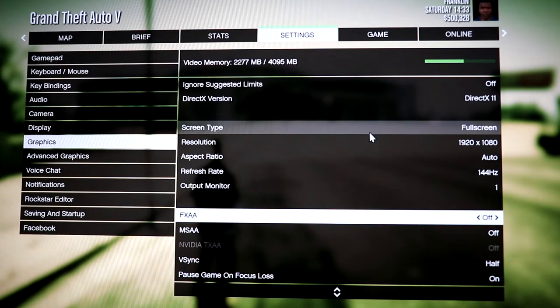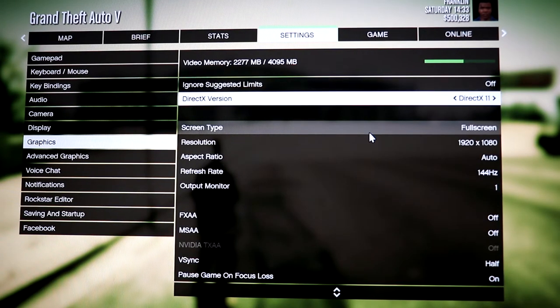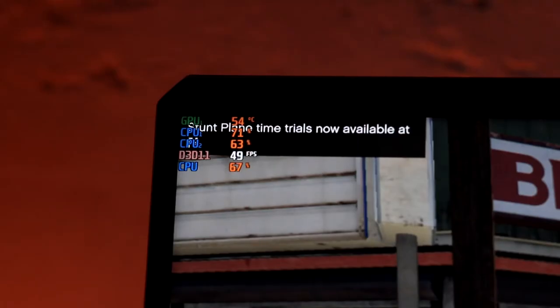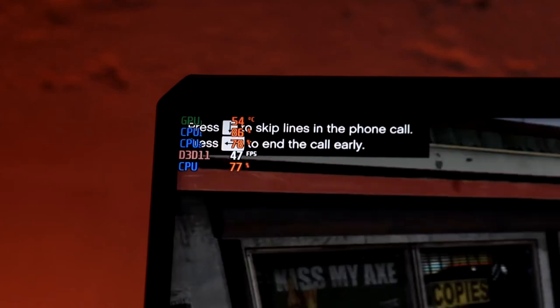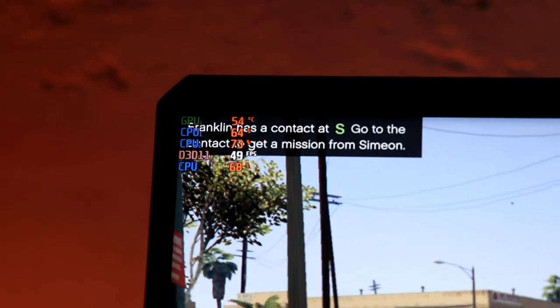Now let's move on to the game test. For CSGO I tweaked all the settings to the max, set the resolution to 1920x1080 pixels. There were no lags at all. The 144 Hz refresh rate monitor worked fine — no motion blur and no frame drops. We were getting an average frame rate of around 30 to 40 frames per second.